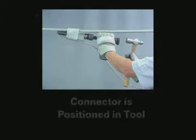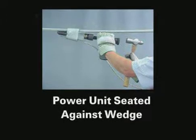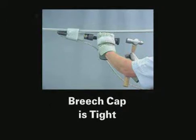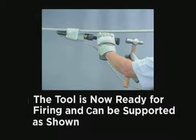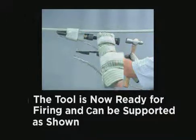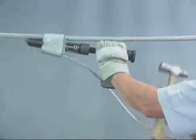Before firing the tool, check the following points. One, make sure that the connector is properly positioned in the tool. Two, make sure that the power unit is firmly seated against the wedge. Three, the breech cap must be tightened. And four, check that the gas release knob is tight. After checking all these points, the tool is now ready for firing. Although the tool is self-supporting, you can steady it by holding the breech cap assembly. The tool is fired by striking the gas release knob with a sharp blow from a hammer.